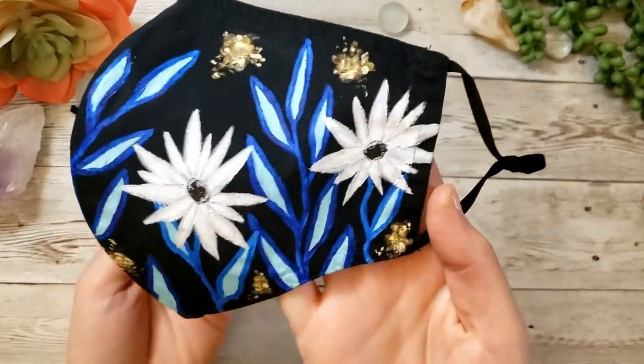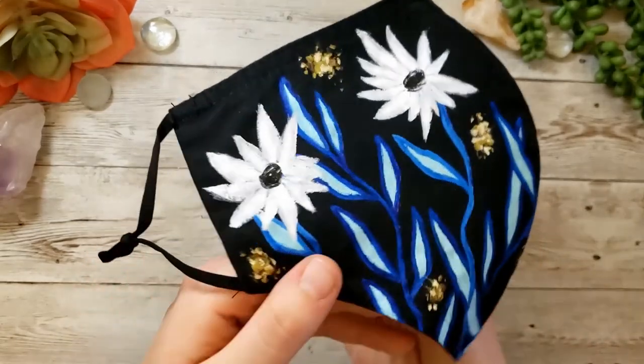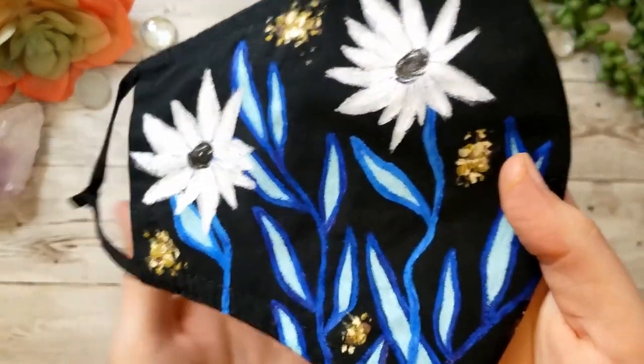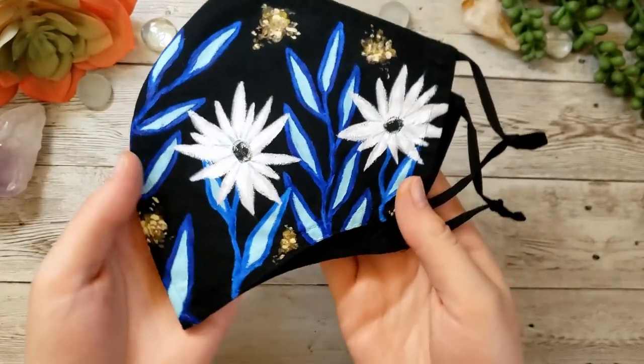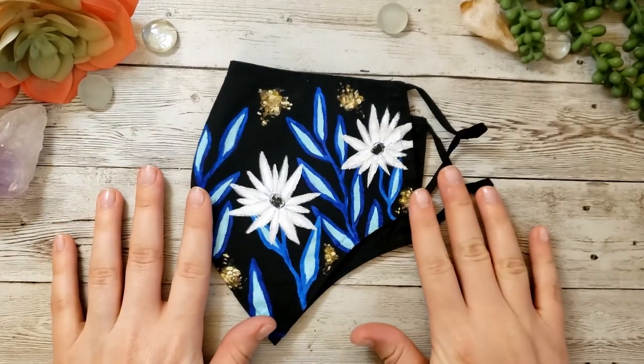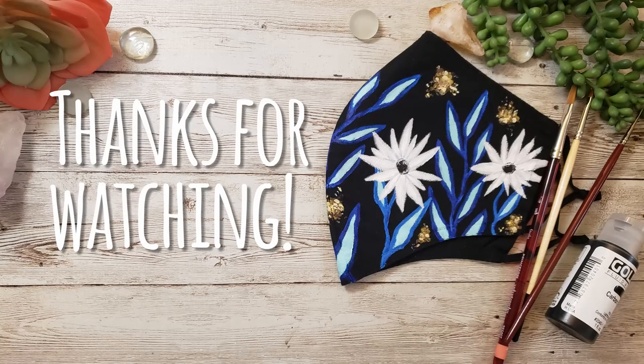And there we have the final mask — I am so happy with how it turned out. I think it looks very summery and bright. I love the contrast of the blue and yellow, and especially those bright pops of gray and white. Of course I've got to show you how it fits on my face — like I said it is upside down so instead of going straight across it curves a little, but it still works quite well. Thank you for watching, and please stay tuned because I have at least three more mask designs planned for the future.